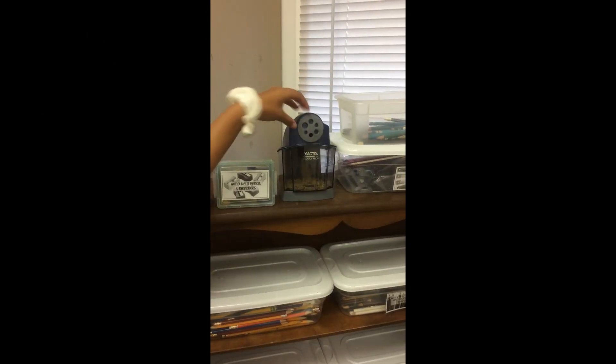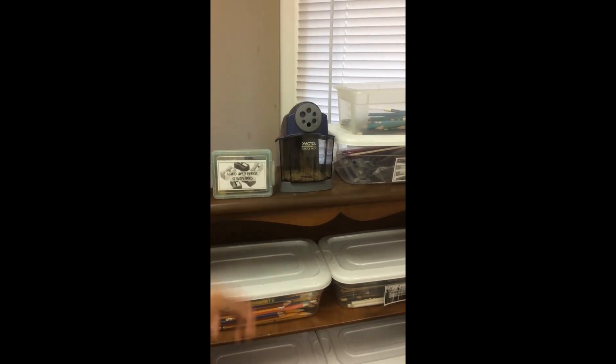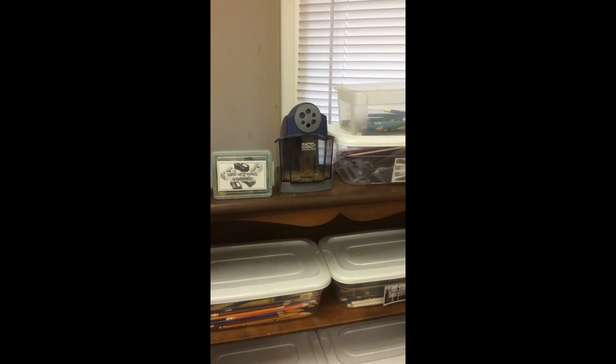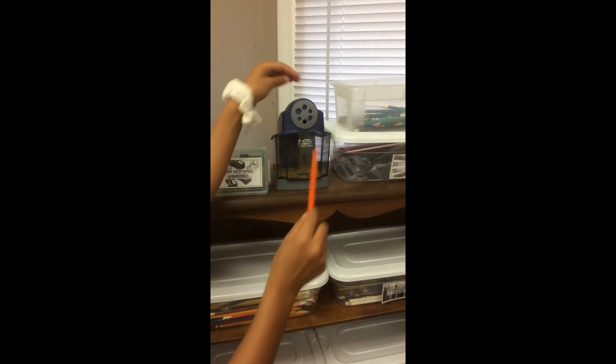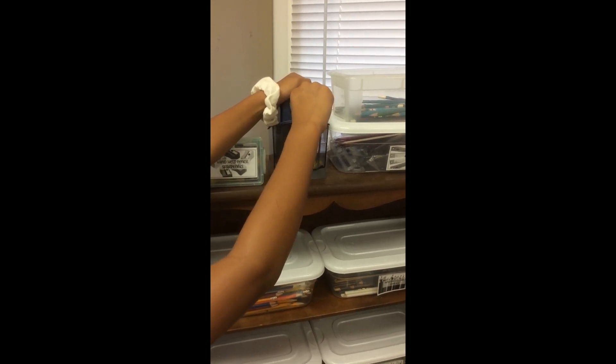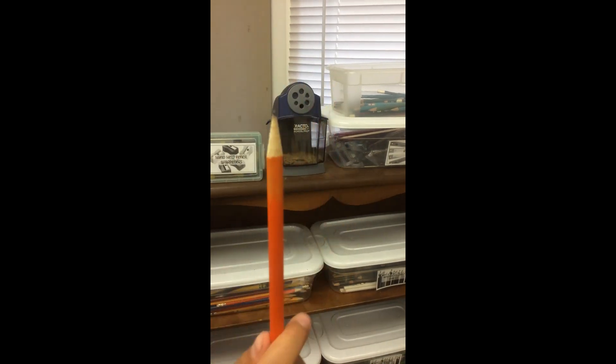This is the electric pencil sharpener. When we go to sharpen a pencil, we put our hand on top and then we put the pencil in the hole. When the noise changes, we take the pencil out and then it is sharpened like this. And the pencil is sharpened.